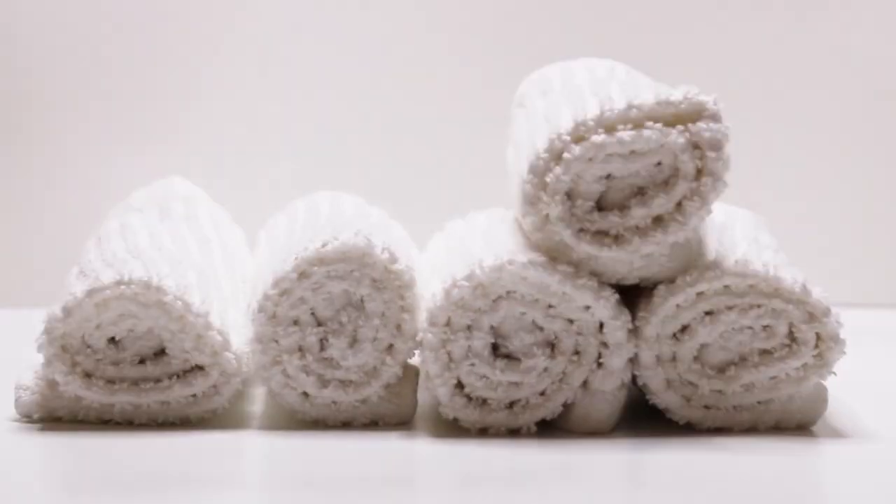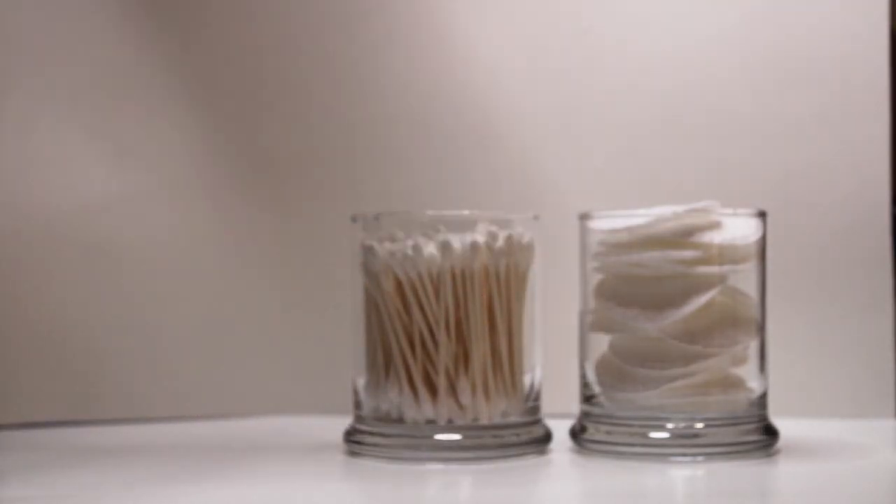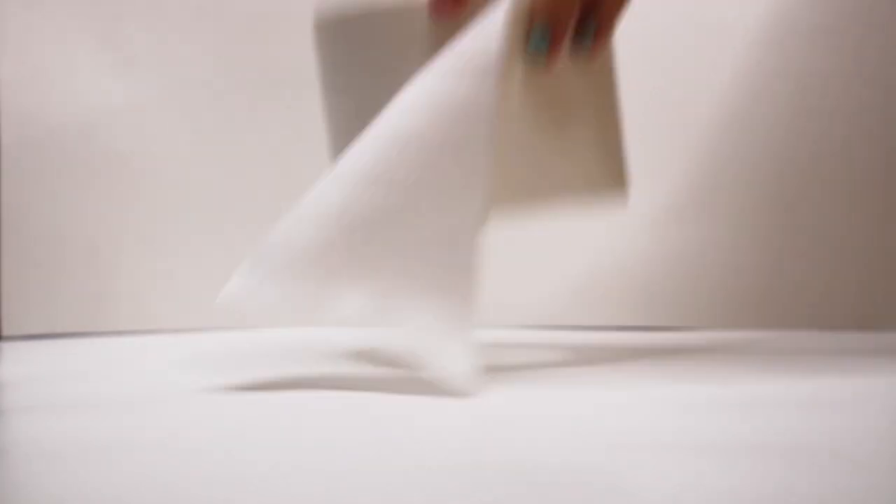Everything you'll need for this project can be found in your bathroom: a washcloth, or a flannel if you're in the UK, cotton rounds, Q-tips or cotton swabs, cotton balls, toilet paper, dental floss, and hair ties.